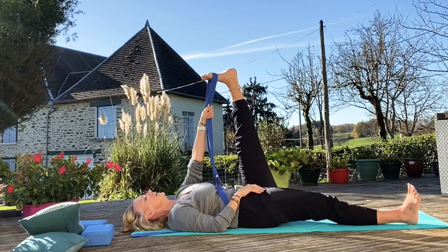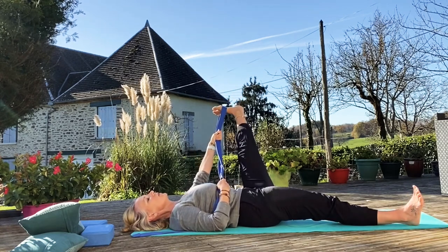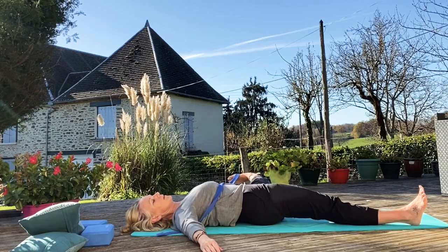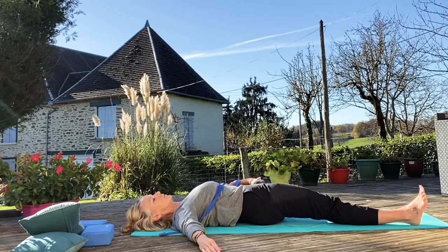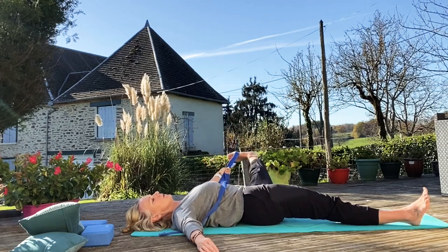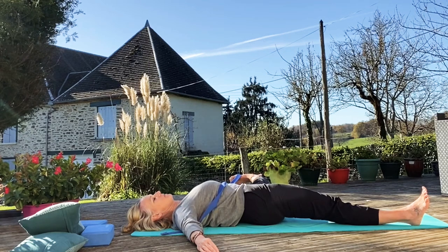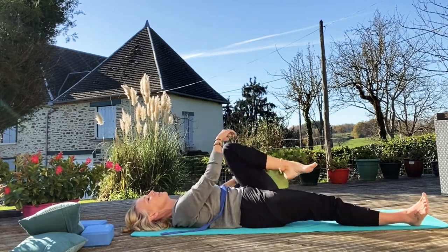So right leg out. Engage the right leg by pointing your toes up to the sky. And then we'll just slowly come down. You'll probably find this side you can't come out as far. Just go down as far as you can — if you've got a little bend in your leg, that's fine. Just go as far as your body wants to go. And then we'll just come up, bend that knee up, bend both knees up to the chest.